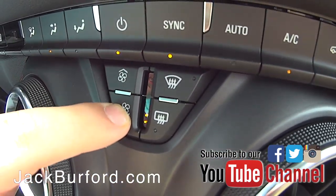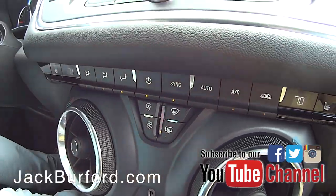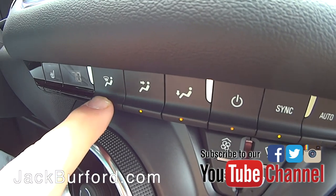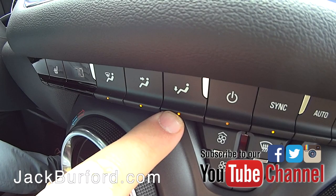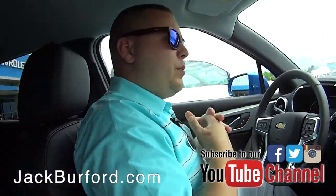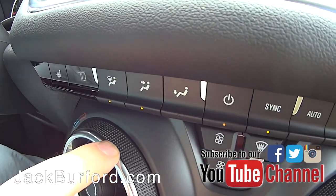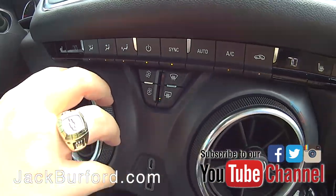This is actually interesting because in previous years you've not been able to do these three settings. You can actually do defrost, the vents up front, and the feet — all at once, all year round. My favorite thing in the wintertime is I want to be warm up here but I want to be able to see. You can select all three zones or just these two, which you can't do on the other ones. I like the all-three-zones option.